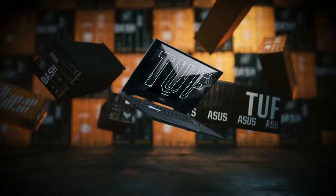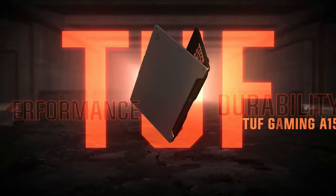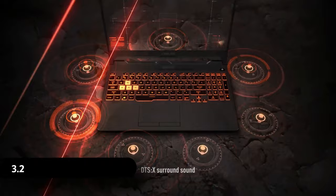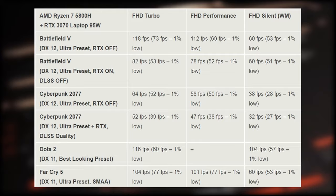Overall, the Ryzen 7 5800H outmatches the Ryzen 7 4800H from the 2020 model by as much as 20% in Blender. I won't go into detail on all performance benchmarks as there are many videos on YouTube covering that. However, here is how some DX11, DX12, and Vulkan titles performed across the Turbo, Performance, and Silent profiles.